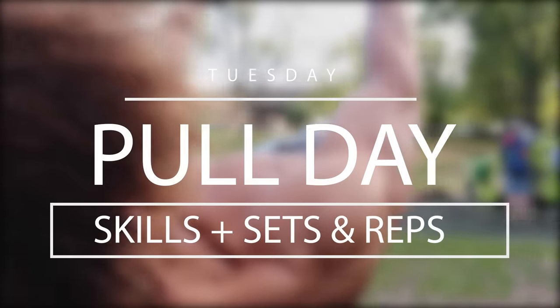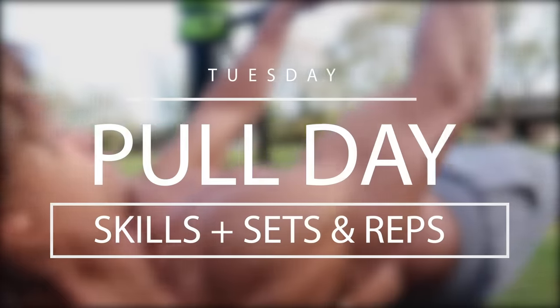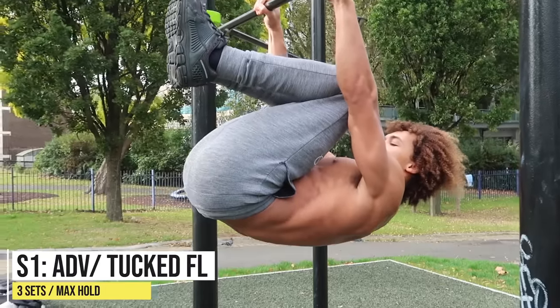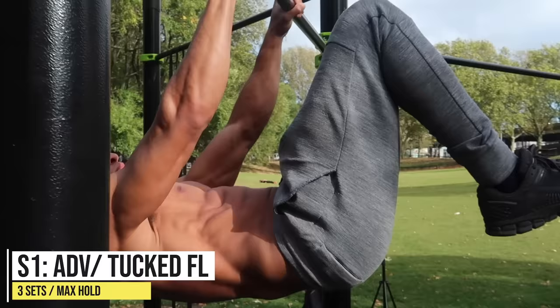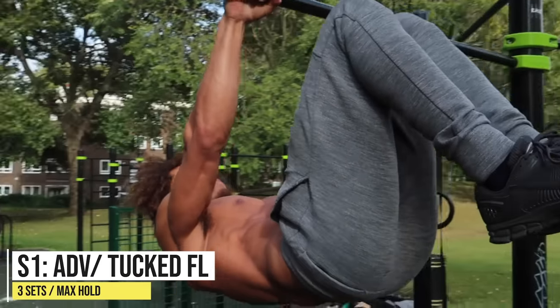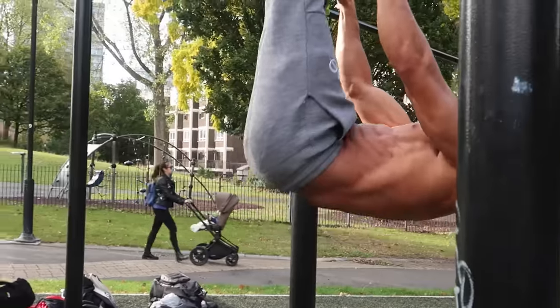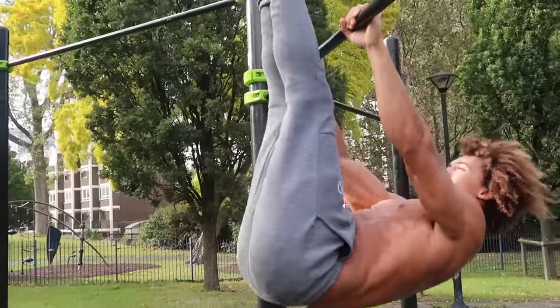Moving on to our next session — it's Tuesday, it's pull day. Again, we're going to start with some skill work and then move on to sets and reps. The first progression to master in order to achieve the front lever is the tucked front lever; then you can go on to the advanced tuck, bringing your knees slightly further out, which puts a lot more stress on your core and lats.